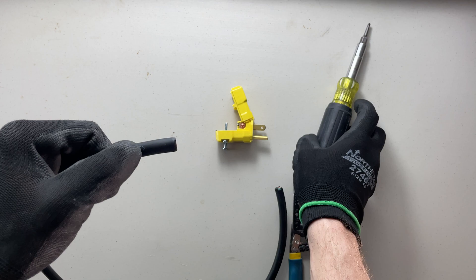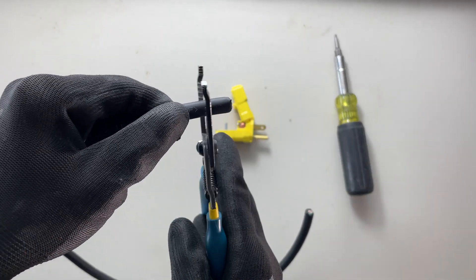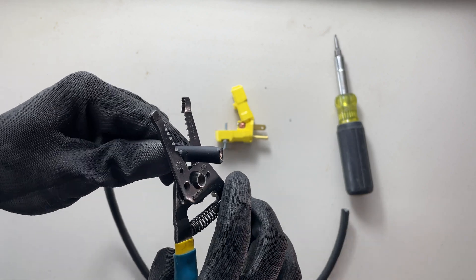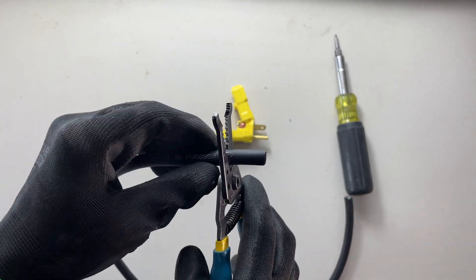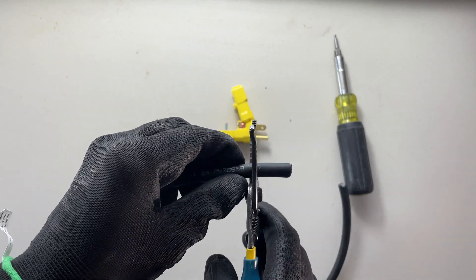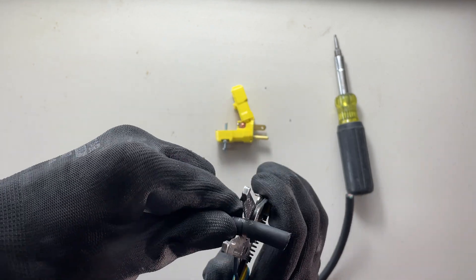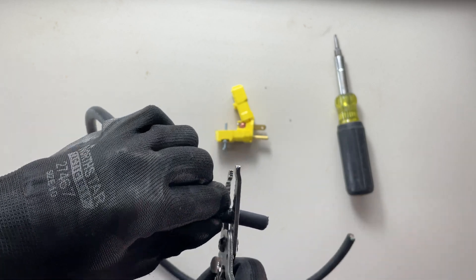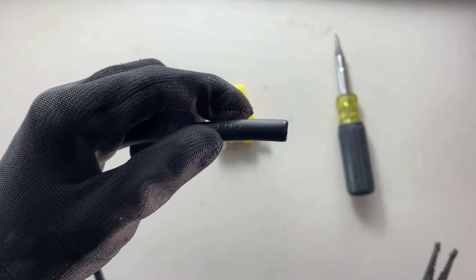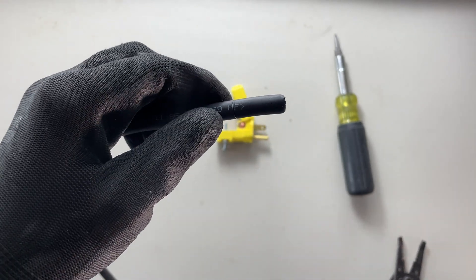I'm going to do this with my strippers. I'm going to wedge the cable down into the bottom of my blades — I'm not going to squeeze this, just kind of wedge it there — and rotate it a couple of times. Now this is the trickiest part because you don't want to damage the conductors underneath.